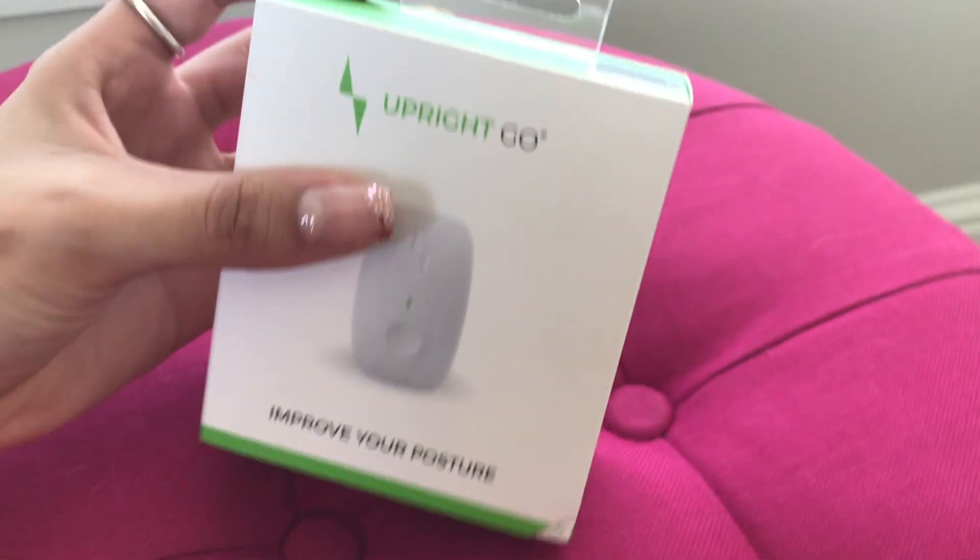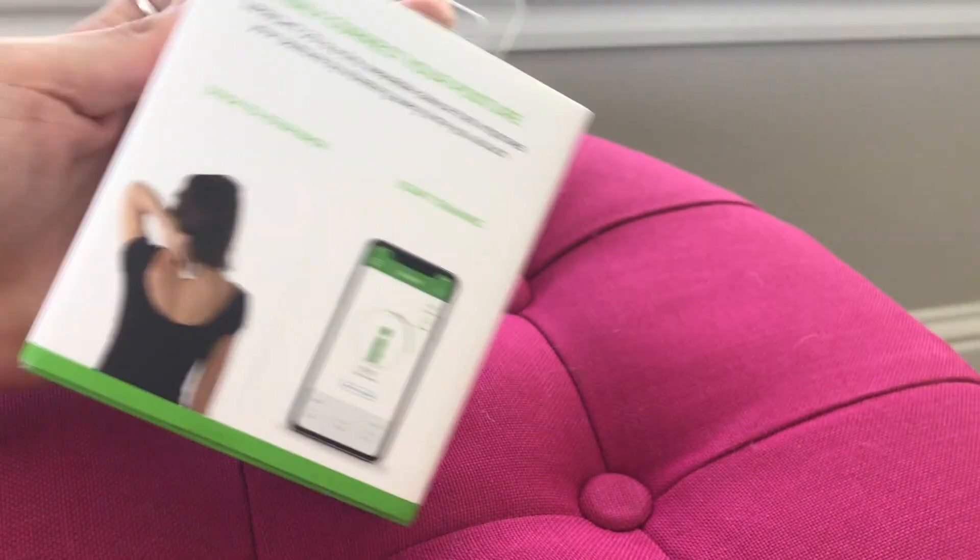Hi, I'm Caroline and I'm going to be trying out the Upright Go. So it comes in this nice little packaging. It explains more about it — it's supposed to help with your posture — and then you get the actual Upright Go.